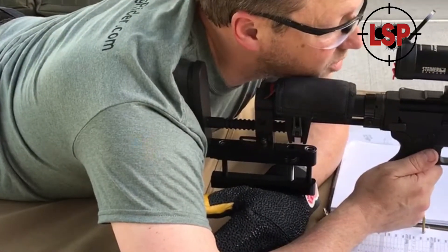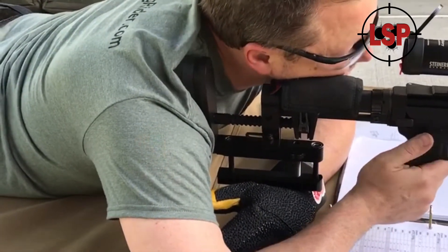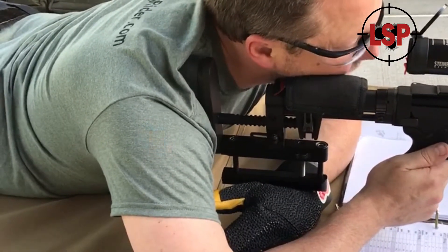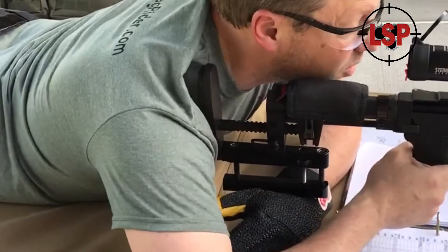I have a Ruger Precision Rifle with the adjustable bag rider already installed. When shooting in a competition that does not allow a rear bag, I use the square round base. It spreads the load.